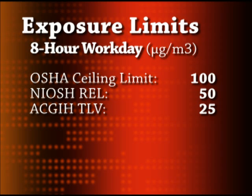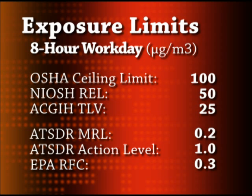The American Conference of Governmental Industrial Hygienists recommends a threshold limit value of 25 micrograms per cubic meter as an average exposure for a normal 8-hour work day. The Agency for Toxic Substances and Disease Registry has set a minimum risk level for inhalation exposure at 0.2 micrograms per cubic meter.